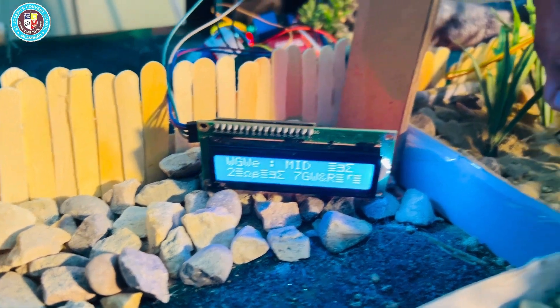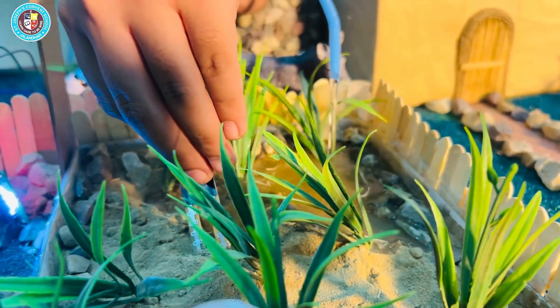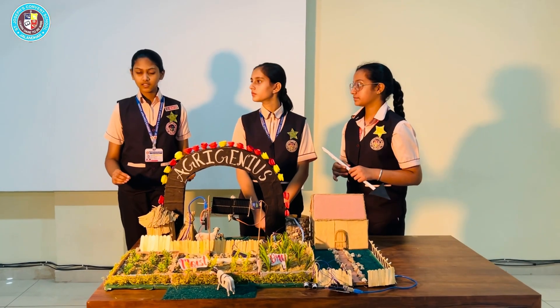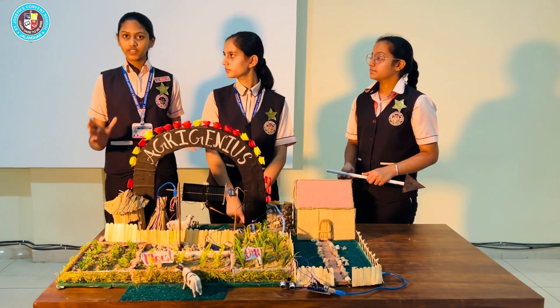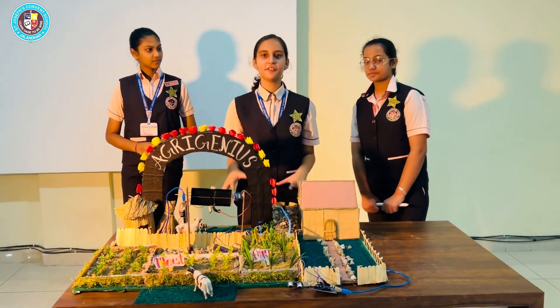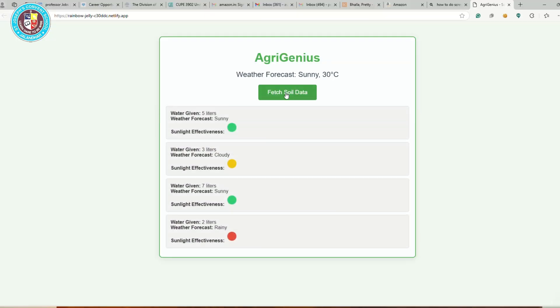As and when the moisture sensor detects that the moisture level in the crops becomes low, it sends a signal to the water pump, and the water pump gives water to the crops. This system benefits farmers by reducing time and resource usage. To keep track of all this data, we have created an accompanying app that provides weather forecasts, soil moisture detection, and irrigation alerts.